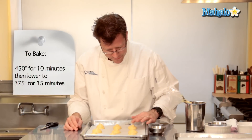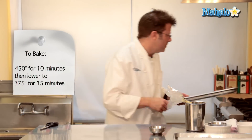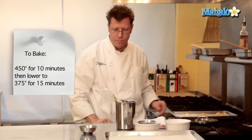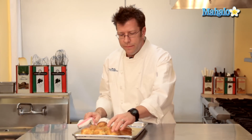These go into a 450°F oven for about 10 minutes, then we lower the heat to 375°F and bake for about 15 minutes more. They should have a really nice golden brown color to them. You can see that they wind up rising beautifully.